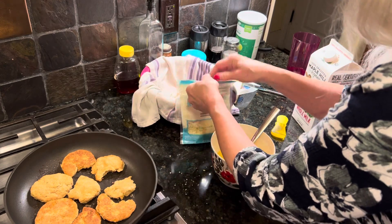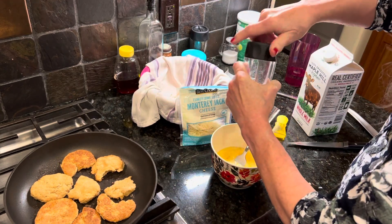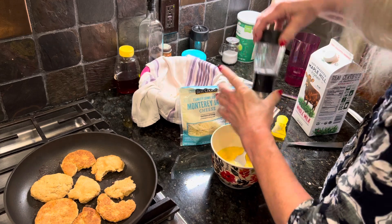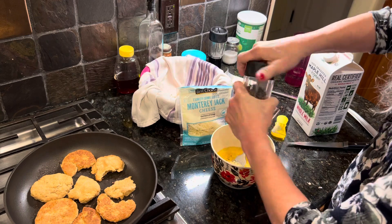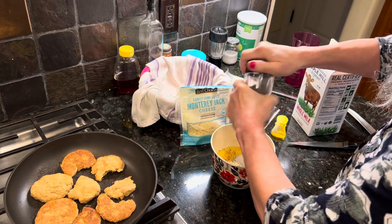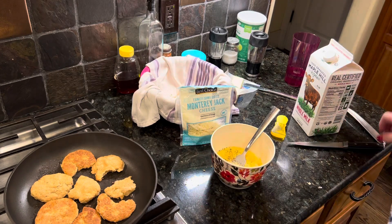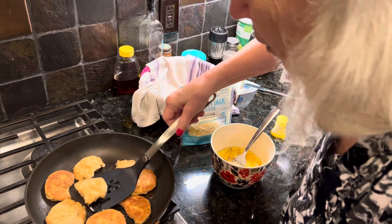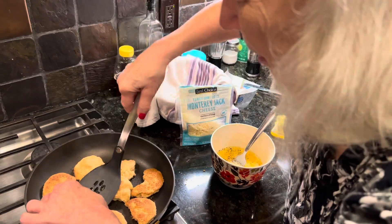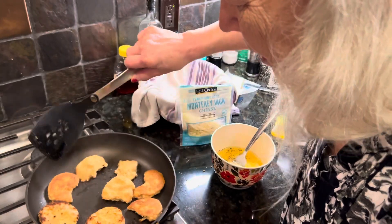I'm going to sprinkle on top. Now I'm going to put some salt and pepper in my eggs. The idea is the best way to make an egg sandwich — so I'm going to make an egg biscuit sandwich.